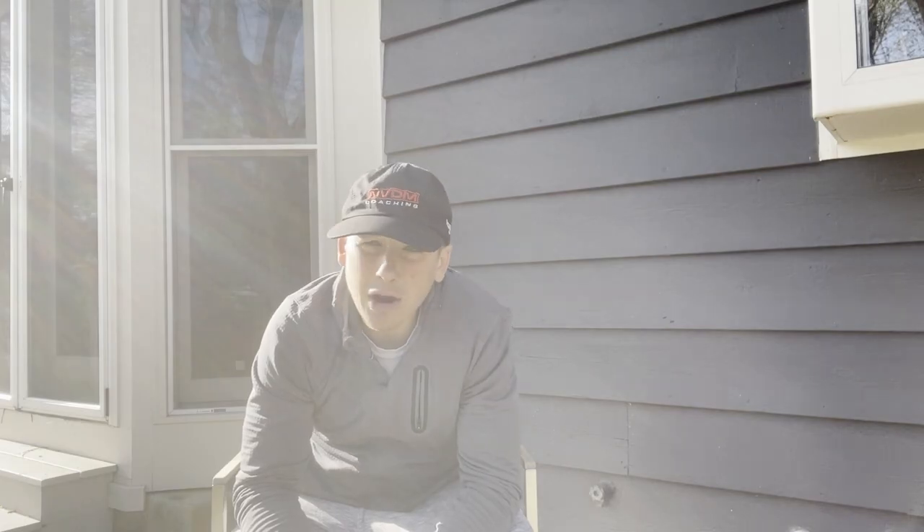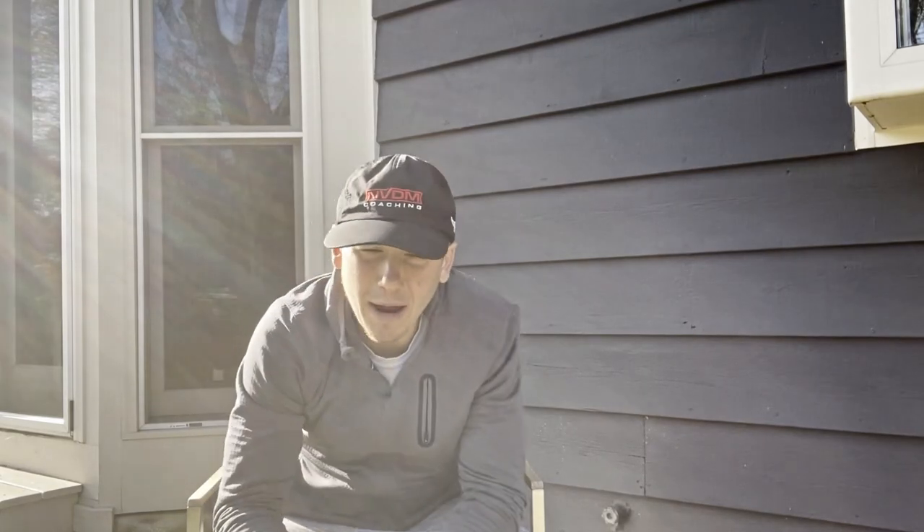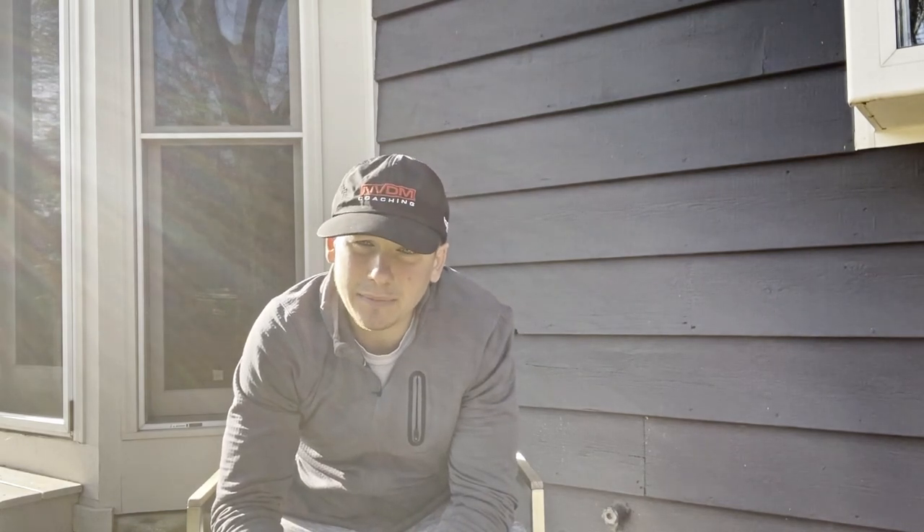Well that intro was pretty over the top and took much too long to film - much longer than I would like to admit. But big thank you to my great friend and roommate Ryan for helping me out. I definitely would not have been able to film it without him.